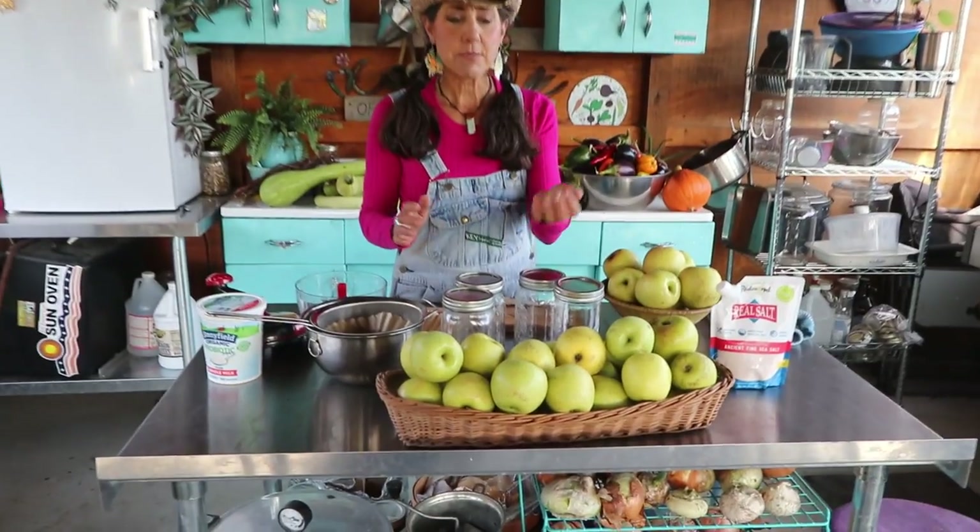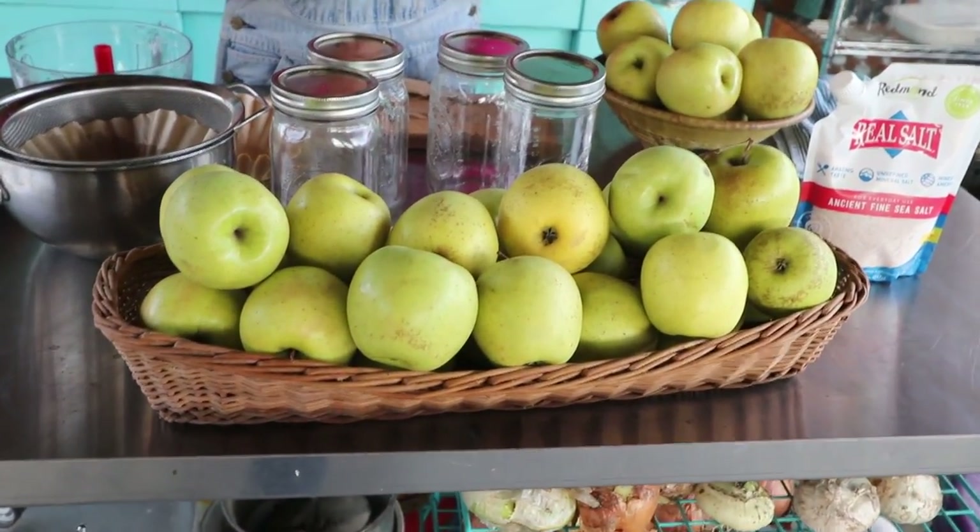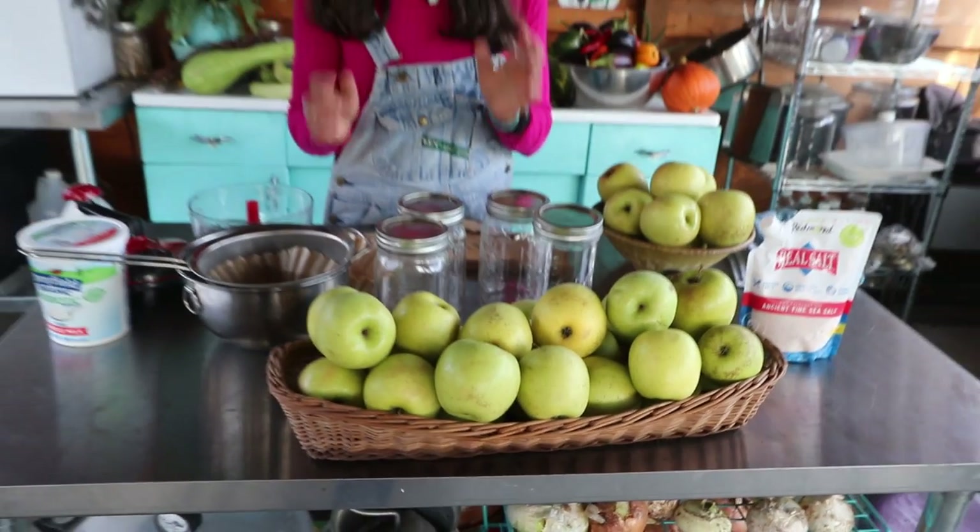Now these apples are great. We have some Golden Delicious apples and I really like to do the Golden Delicious because I can use the whole apple. I don't have to peel them because the skin isn't tough and they have a wonderful taste and they're excellent for applesauce. So that's what I'm going to use today.